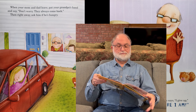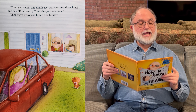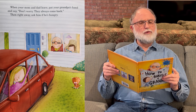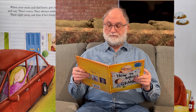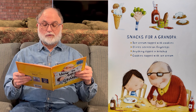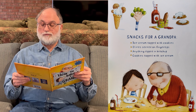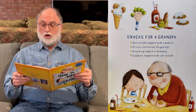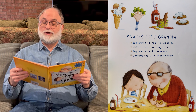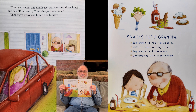Next page. When your mom and dad leave, pat your grandpa's hand and say, 'Don't worry, they always come back.' Then right away, ask him if he's hungry. Snacks for Grandpa: ice cream topped with cookies, olives served on fingertips, anything dipped in ketchup, cookies topped with ice cream. Over here on the left, there's your mom and dad leaving, and on the right, there's all the snacks for Grandpa.